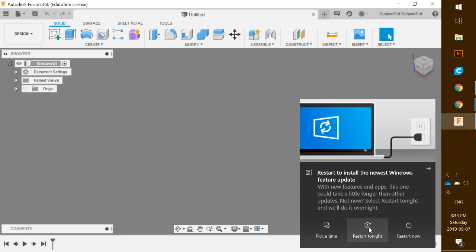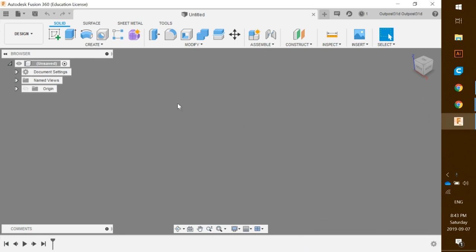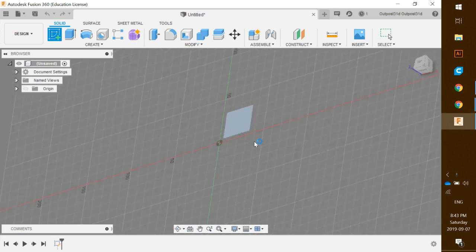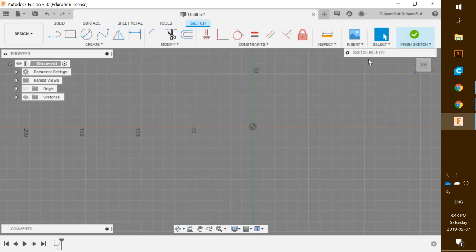The first thing we're going to do is click on the create sketch icon and click on the XY axis, which is this one down here. Click once and that will put us in our sketch palette — you can see the drop-down right there.